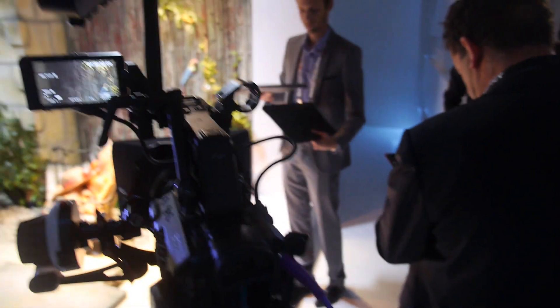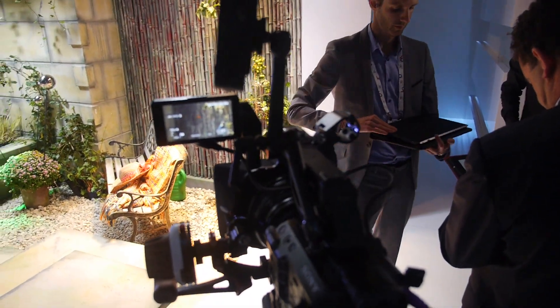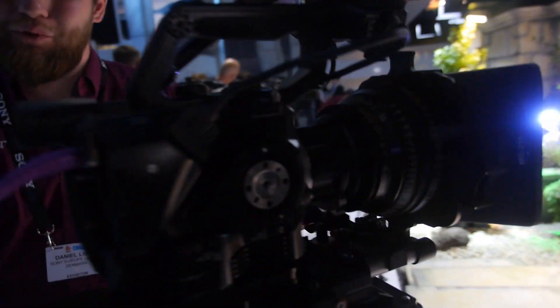If you want a kit with a lens, that's 6,300 Euro. It won't be this large lens — it will come with a Sony lens.